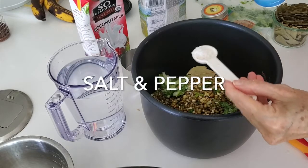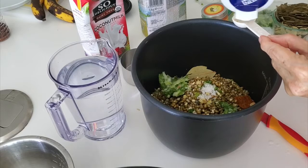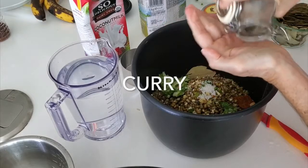So we add our salt and pepper, and we have a tablespoon of mild curry.